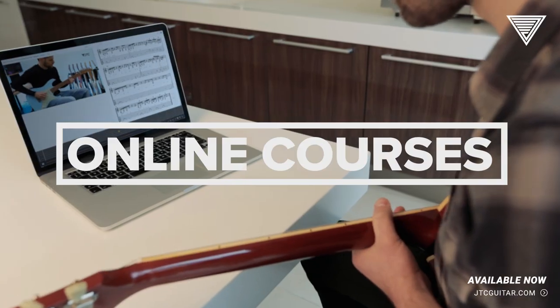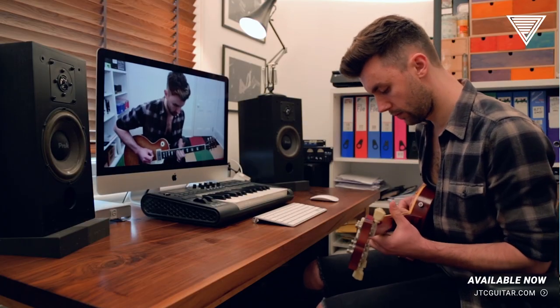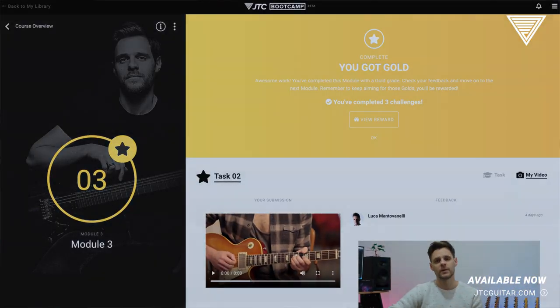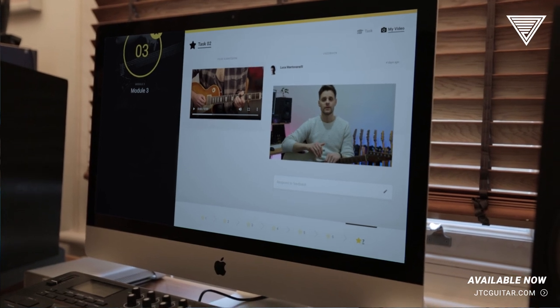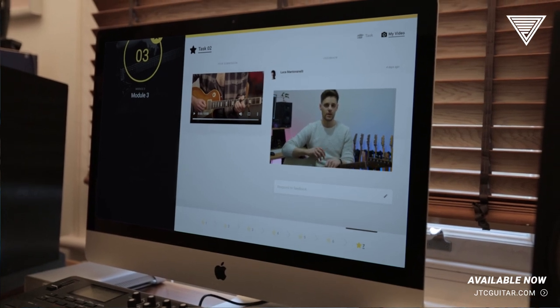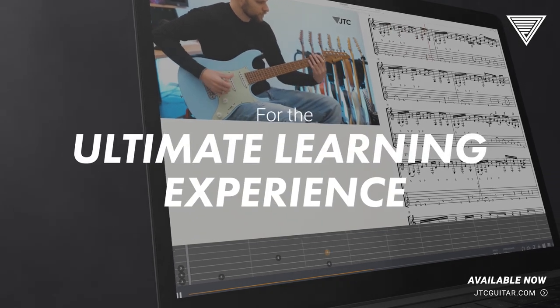Each masterclass is also available as an interactive bootcamp online course with me as your personal one-to-one tutor. You will study and submit all the contents over 12 modules, and I will give you personal feedback for every single submission, meaning you are guaranteed to master the content and really raise your game. Download or stream at jdcguitar.com right now.